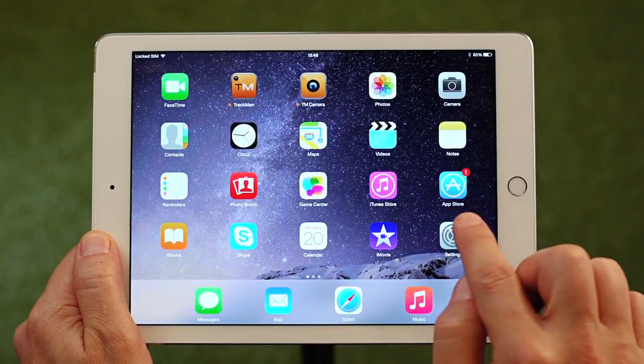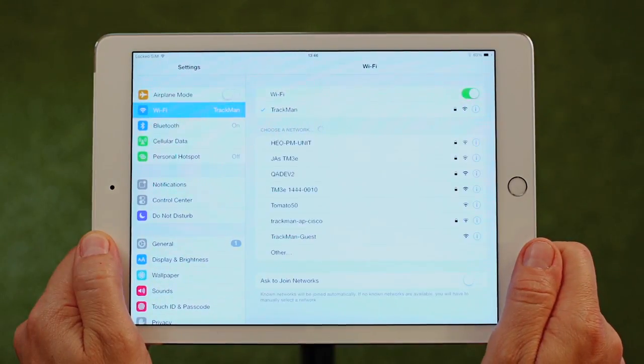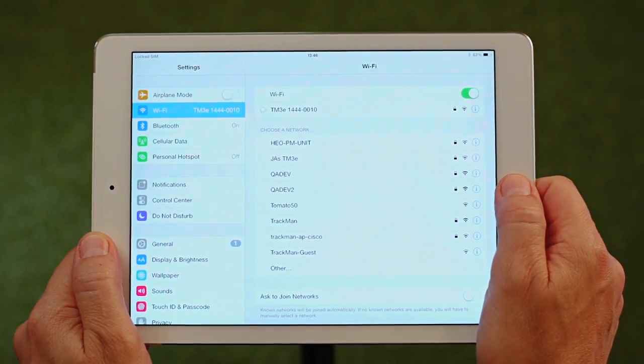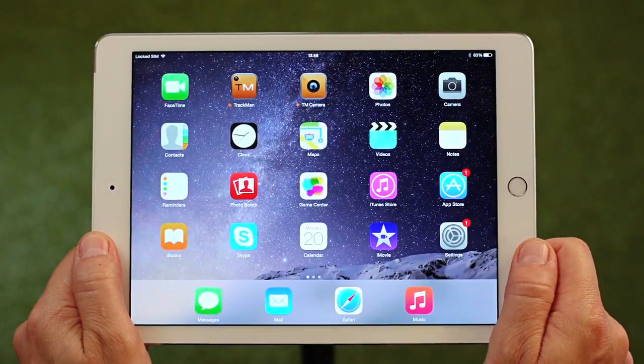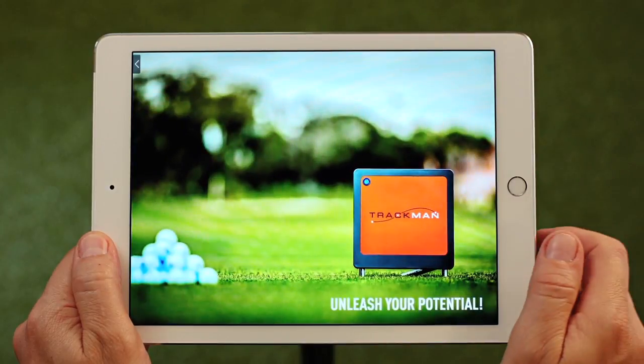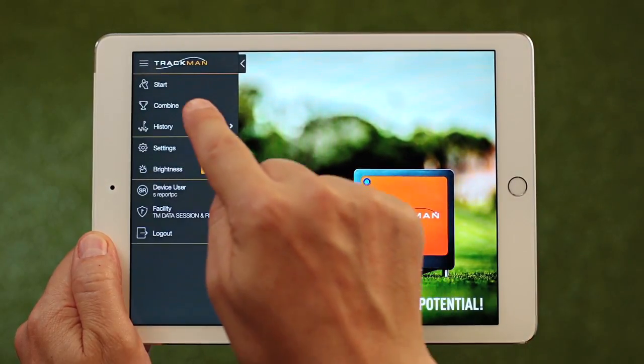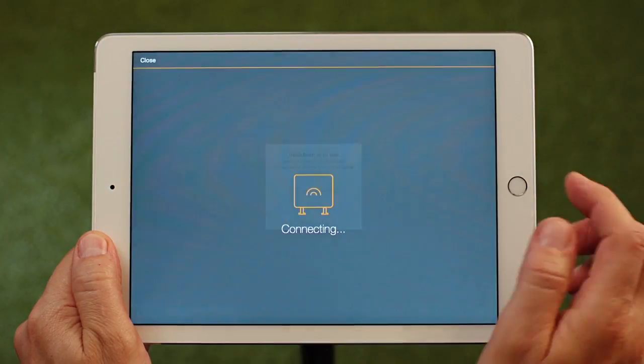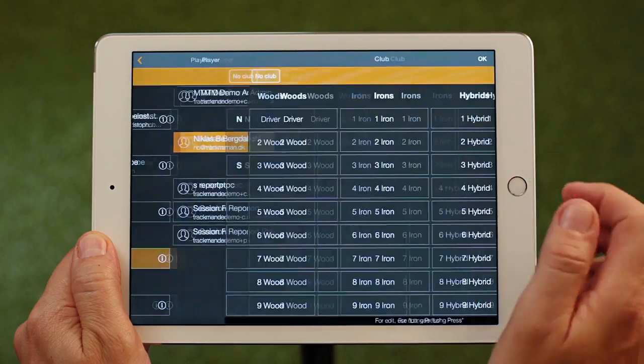Let's go back to the beginning and show you how we did it. Connect the Apple device's Wi-Fi to the radar as you normally would, then open the TrackMan app. In the menu bar, click Start and choose the player, club, and target.